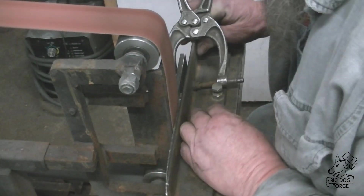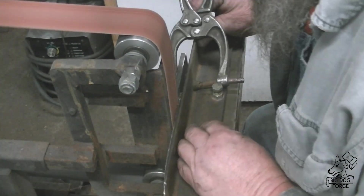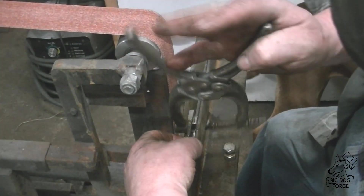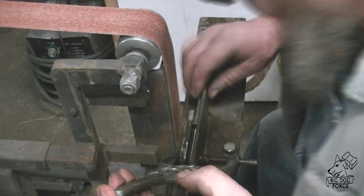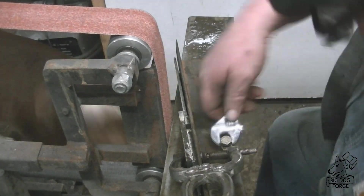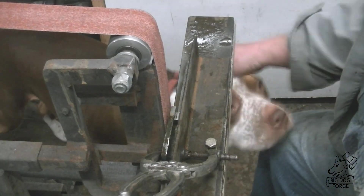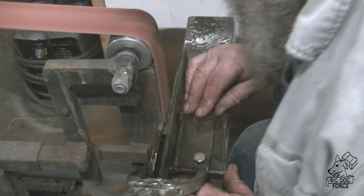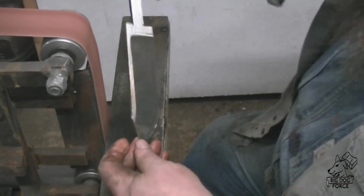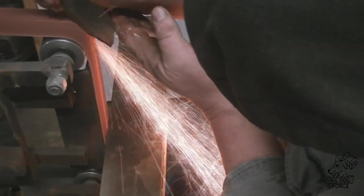Over to the two by 72 belt sander to start shaping this thing so we can get it ready to heat treat. What I've been doing is starting off with my bevel jig because I'm not totally confident yet in my ability to grind bevels freehand from the beginning. I've been starting with the bevel jig and getting it quite a ways in, then doing a little bit of freehand after that — once those bevels are set, it's a whole lot easier to maintain them.